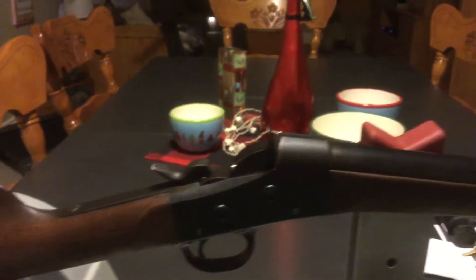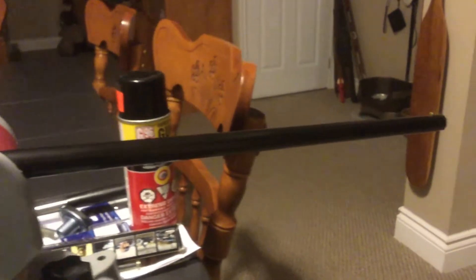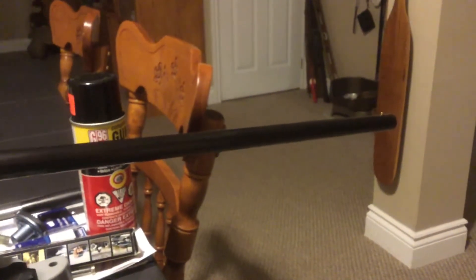This gun looked like it had been lacquered while it was all assembled. So, maybe lost value to some people, but I took all the lacquer off.